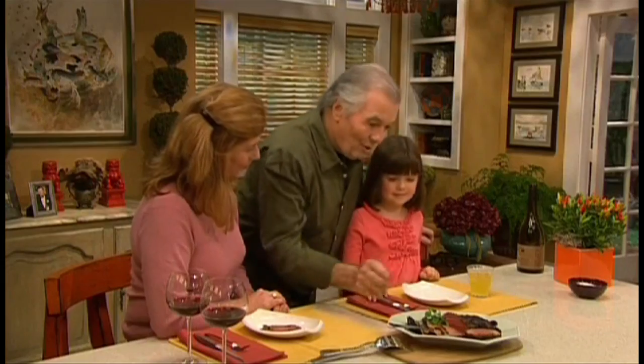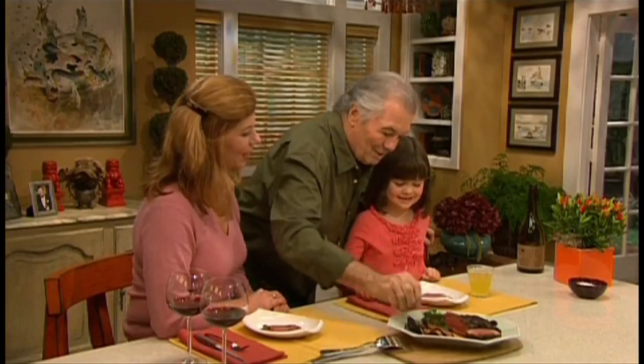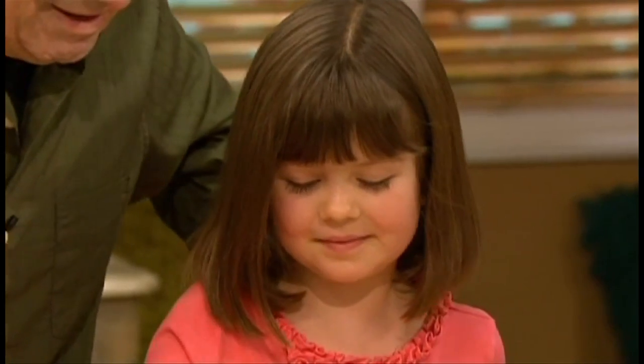Do you want to taste it? Un petit bout comme ça? Celui-là? Okay, attends, je vais te le couper. Okay?